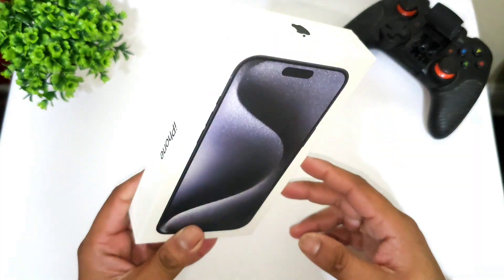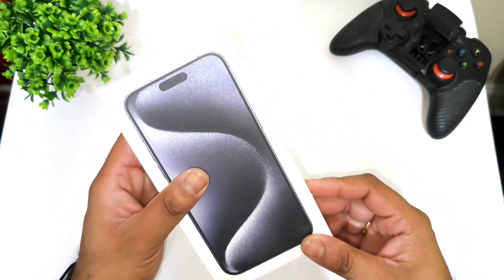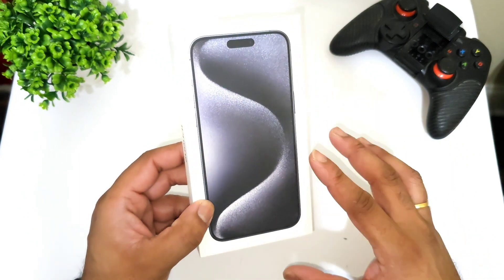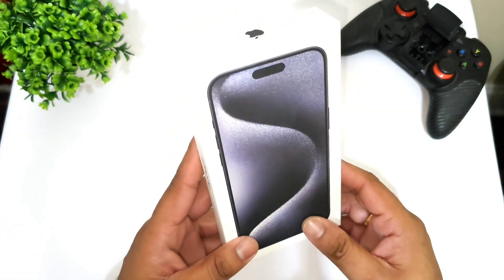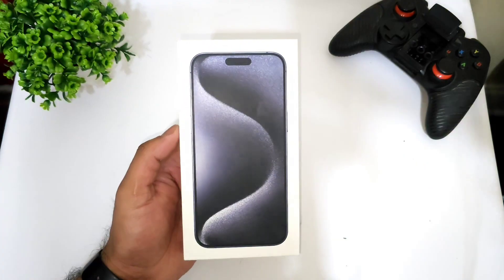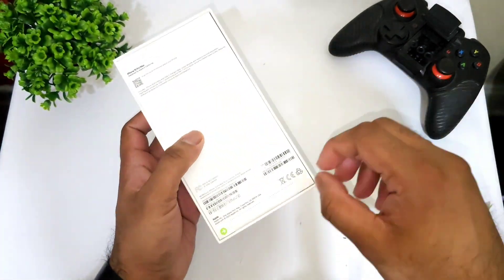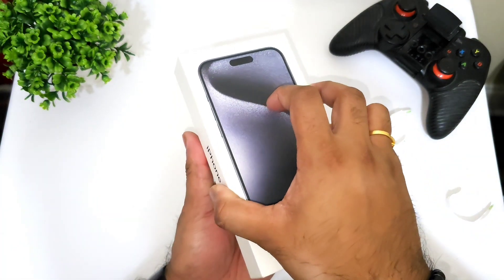Yes friends, I finally got hands-on with the iPhone 15 Pro Max. This is the 256GB variant, and it's the Blue Titanium model which I ordered. Let's begin the unboxing, and I'll definitely try to compare it with other smartphones.